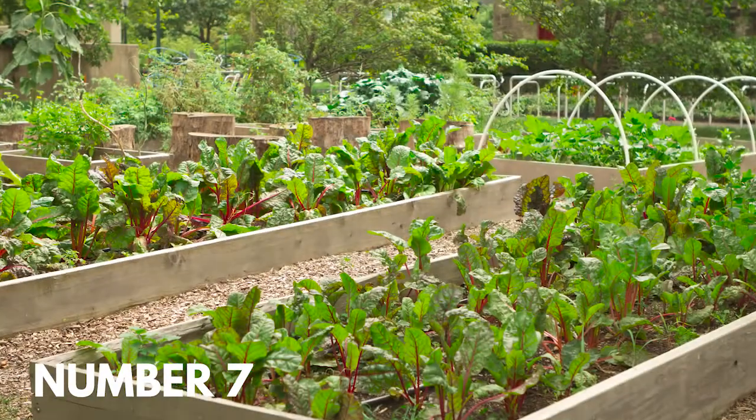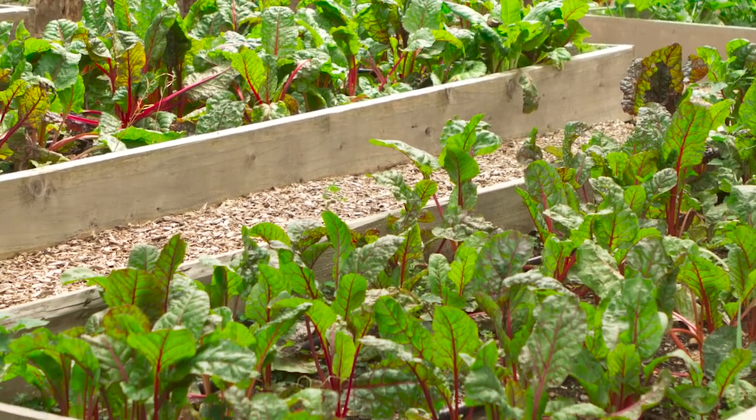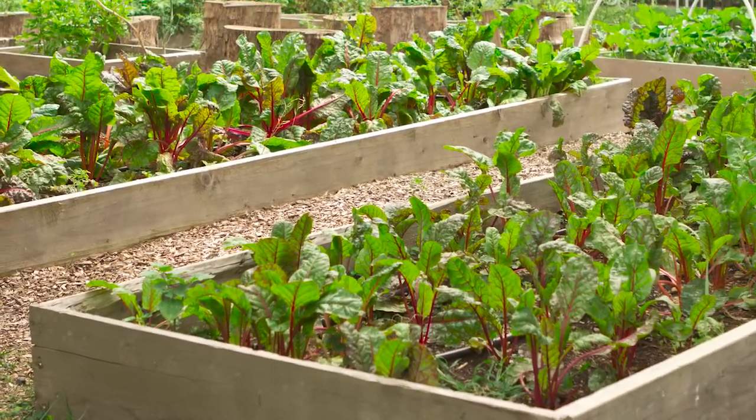Number seven: turn your backyard into a raised bed vegetable garden. Raised bed vegetable gardens may take some initial work, but once in place, you've got a lovely environment for growing things with few weeds and a way to protect your garden from mischievous bunnies.